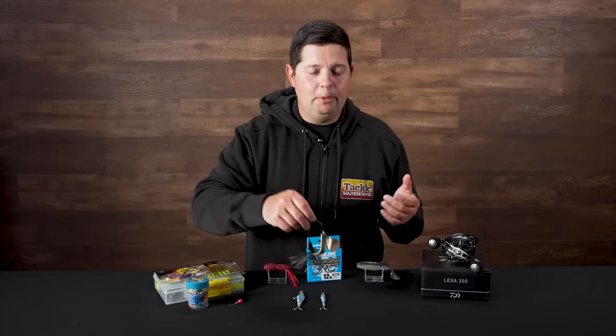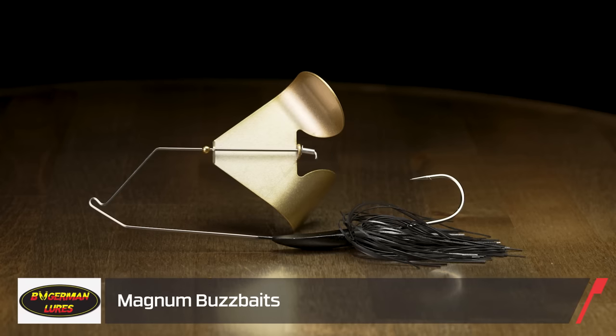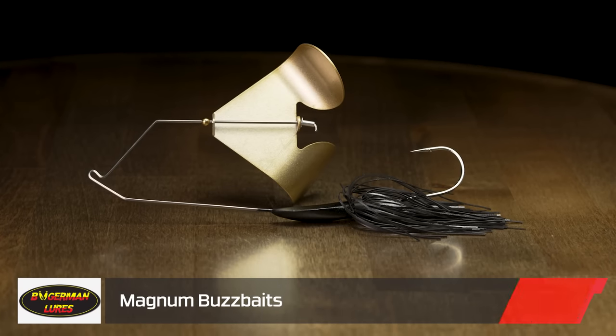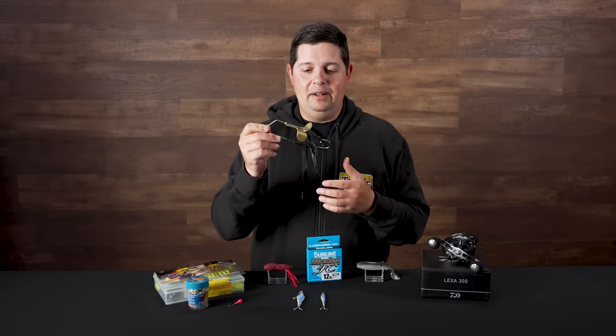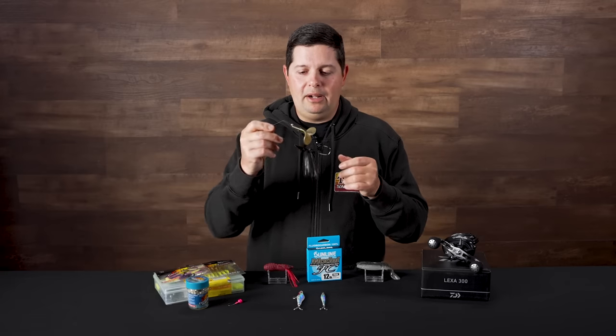A couple of reintroductions. From Bogerman, the Magnum buzzbait — this was actually one of the first buzzbaits I ever bought. I actually bought this from Tackle Warehouse over 10 years ago, before I even worked here, and I still have it to this day. This is a phenomenal buzzbait and we're super stoked that we got these back here at Tackle Warehouse.